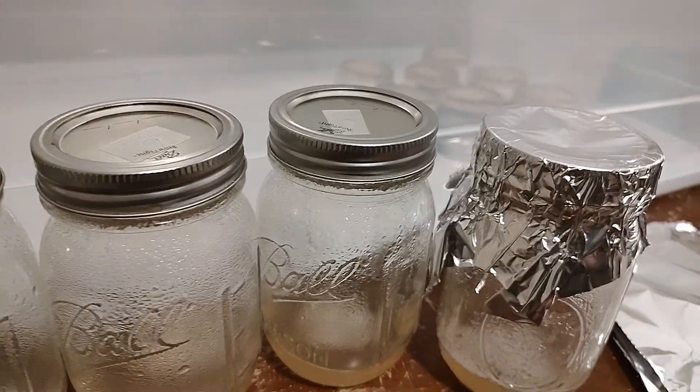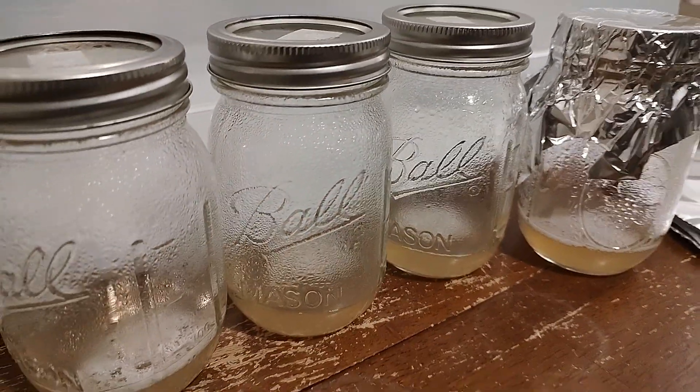So again, 45 minutes at 15 psi on the slurry recipe.